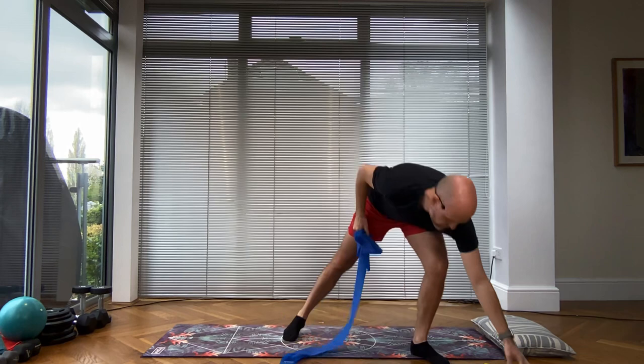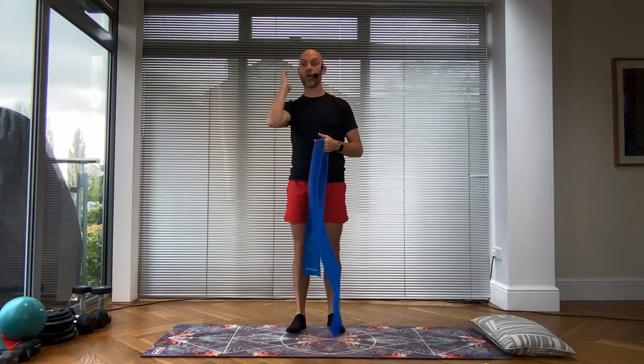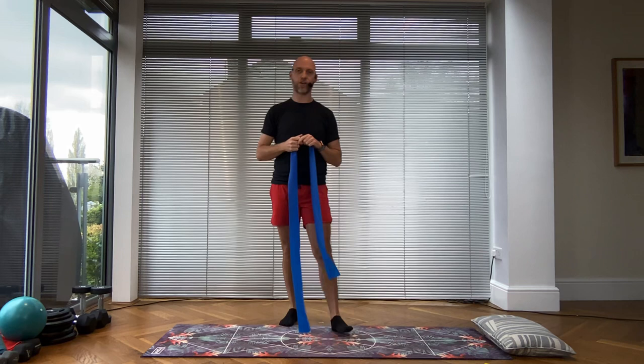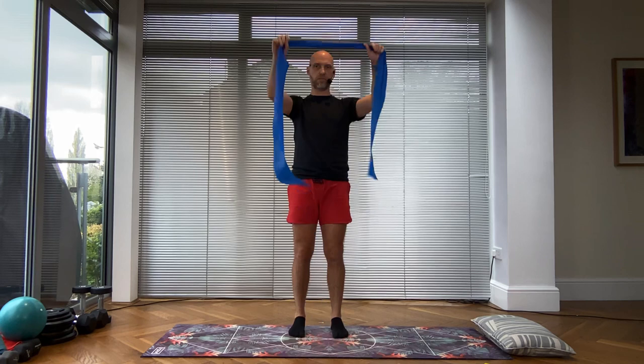Hi everybody, my name is Adrian and we are going to be doing a long resistance band and a loop resistance band session today. Remember to work at your best version of the exercises, so if you find an exercise too hard, please go for the easier options or stop that exercise and go for the previous one. Don't forget to subscribe and like this video if you enjoyed it. Let's get ourselves moving.